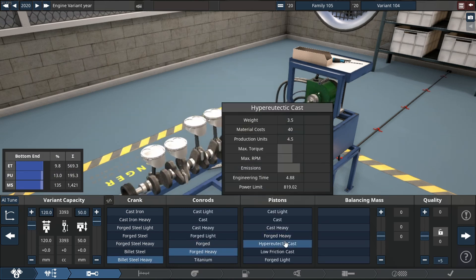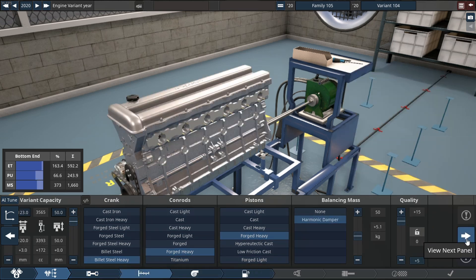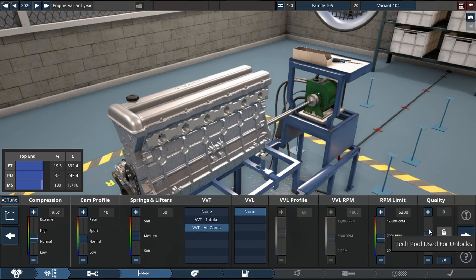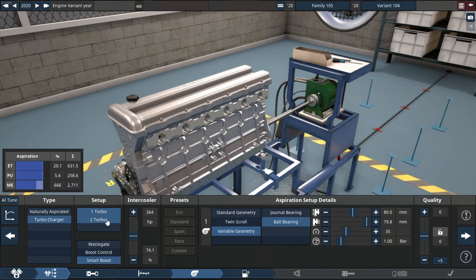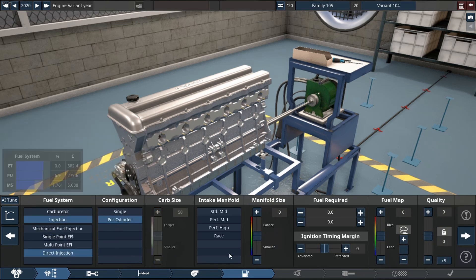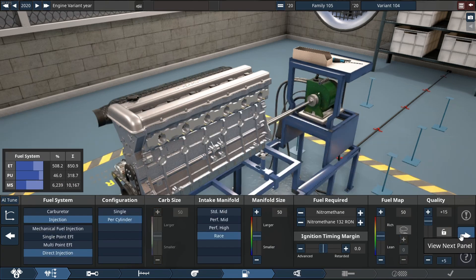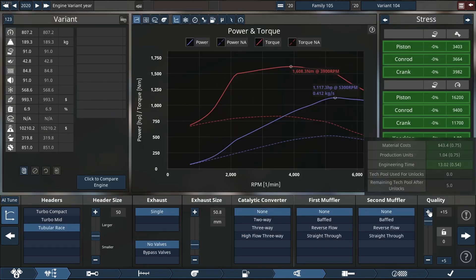First things first, let's start with the most important part of this engine — the bottom end. It's going to be a 3.6-liter engine that uses VVT on all cams, quality sizes at plus 15, turbocharged single turbo with a twin square housing on the rear side. We're running it on my favorite fuel, which is nitromethane, with a tubular race header, no cats and no mufflers.